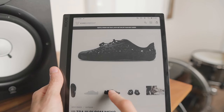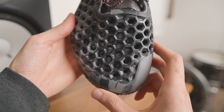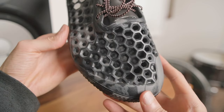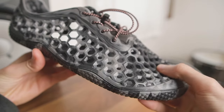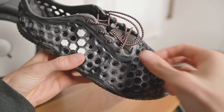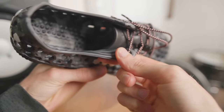So this year I asked Vivo Barefoot to send me a pair of Ultra Blooms to test, and let me tell you these things are like an aquatic tank. The Ultra Bloom has a foot-shaped toe box that's a bit wider than other Vivos, with a thicker honeycomb upper for quick water drainage and serious protection, plus slip-on bungee laces and an outward curved ankle cuff to prevent rubbing.